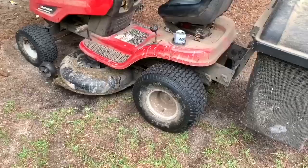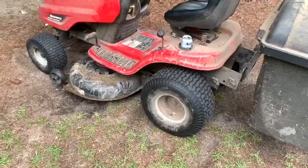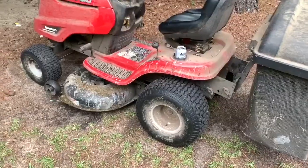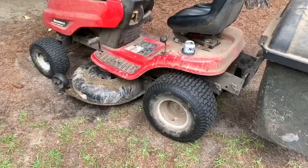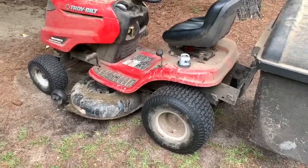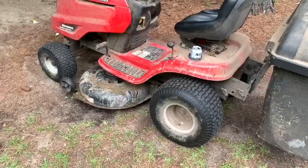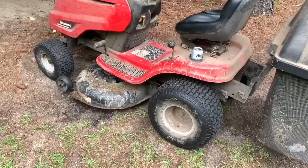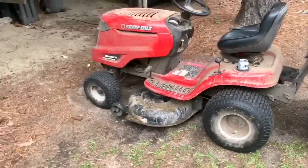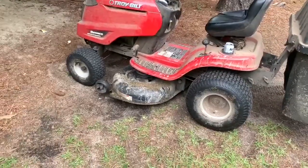It's been a good lawnmower — it's lasted a long time. It's just like a car: as long as you keep up the maintenance and know how to work on things. If you had the money, buy a John Deere — the quality seems a little better. Troy-Bilt has been bought out by MTD Brands, so a lot of this stuff is cheaper Chinese parts.